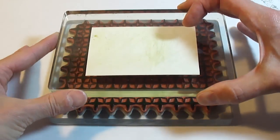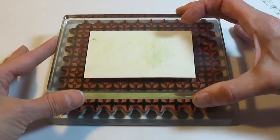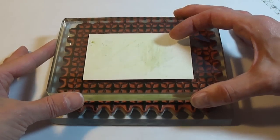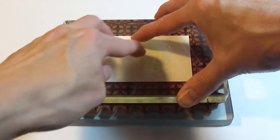Turn the block over and looking through the acrylic block, you'll be able to see the design and align the pattern. Press into the block and apply firm pressure.